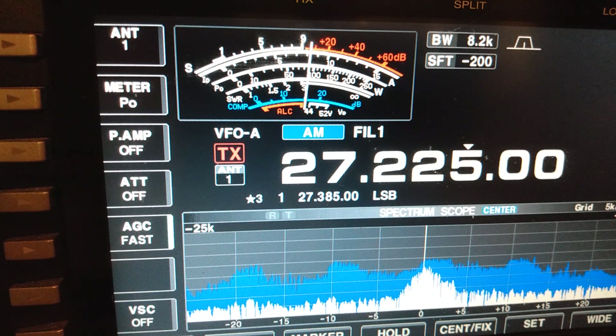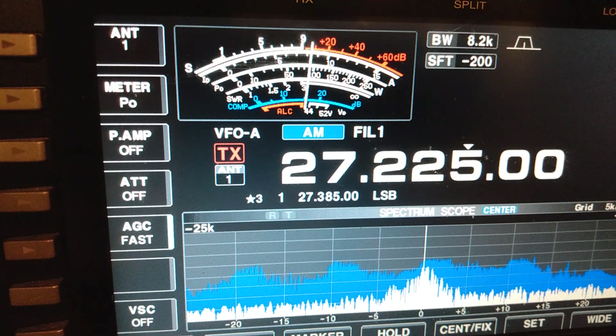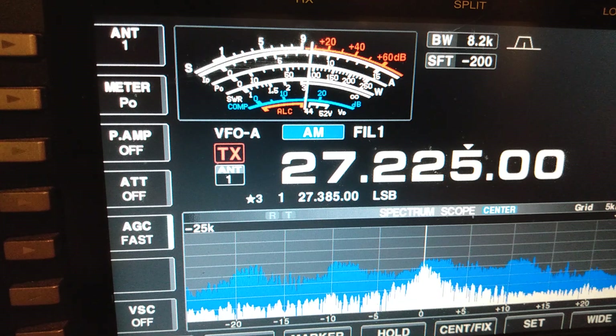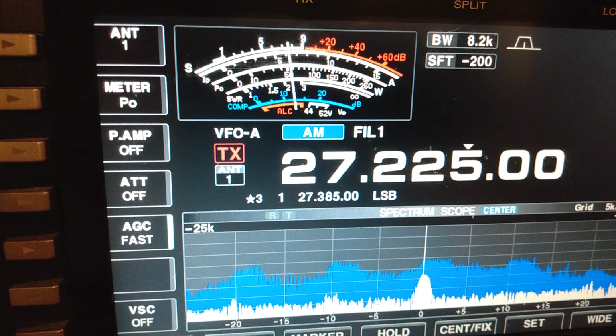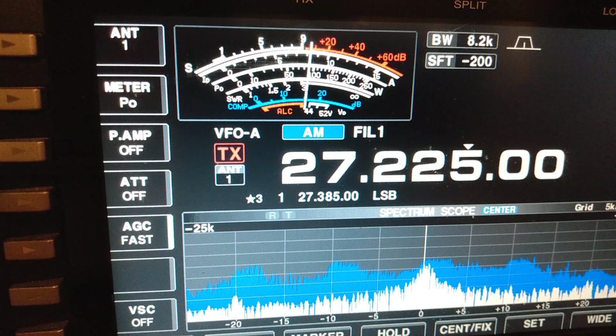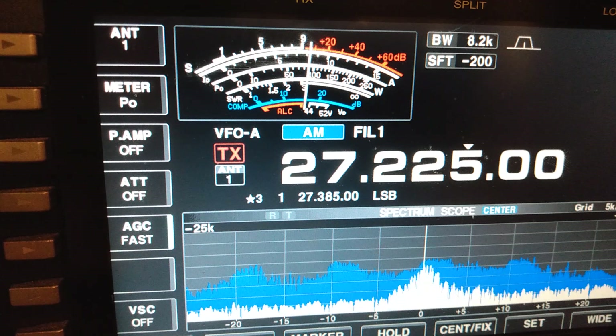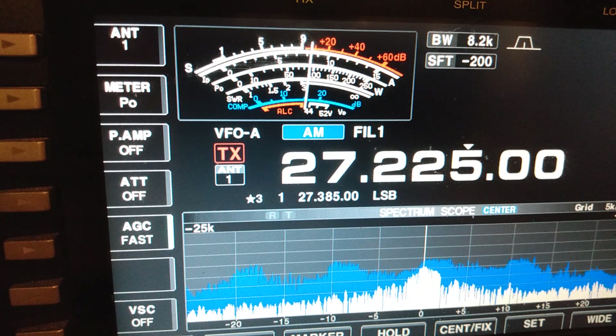All right guys, this is the on-the-air test for the Connex. Audio check. Audio check. One, two. Audio check, check, check. Connex 3300 HP.